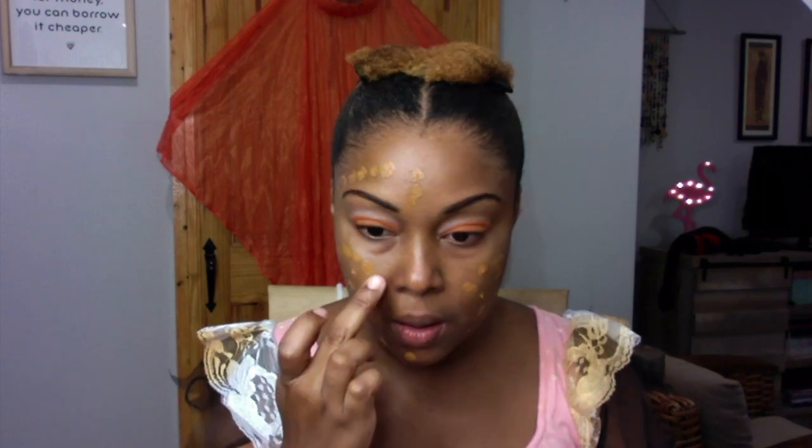Check this out — Matte Ambition from CoverGirl. It is the bomb. I never, ever use this, but it is fantastic. You've got to try that if you ever have a chance. I'm just dotting this all over my face — my color is tan golden and it matches perfectly to my skin. I just take my fingers and dab it on my face.